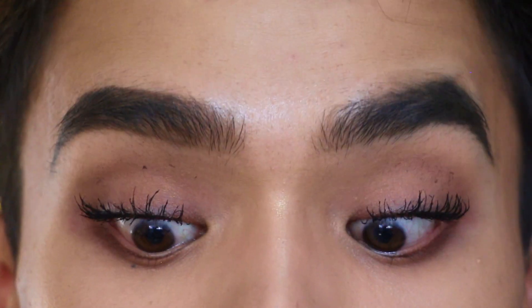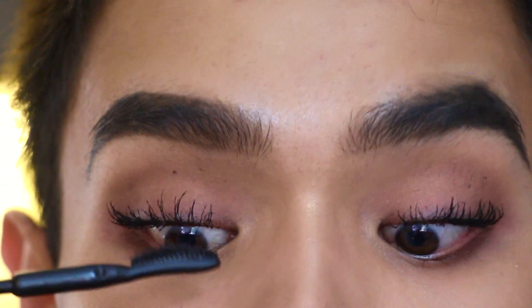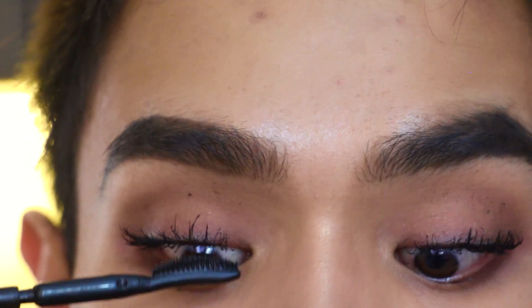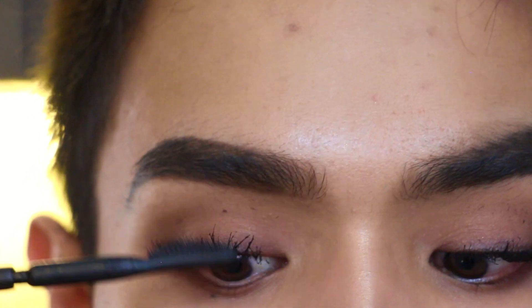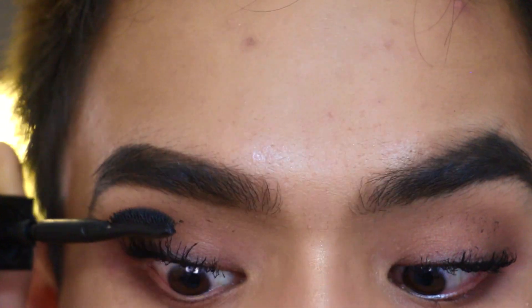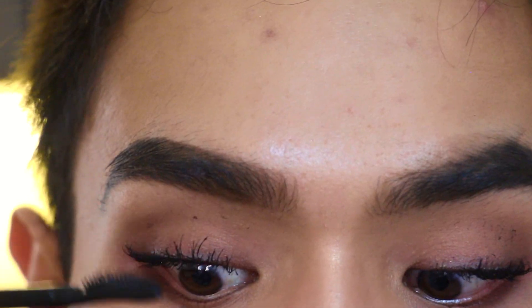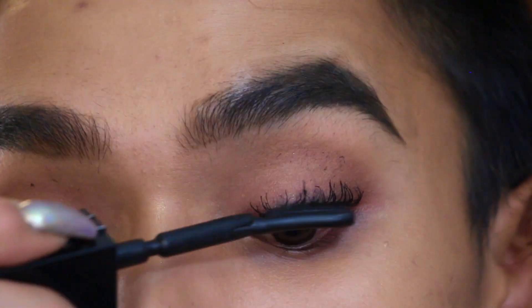Going back in with another coat of the Givenchy just to make sure we're adding a little more length but still keeping separation. The more coats you add, the more your lashes will clump, so if you use thin coats and a really comb-like brush, you can build up volume and length indefinitely without it looking spidery or clumpy. Going back in for a second coat on the left eye.